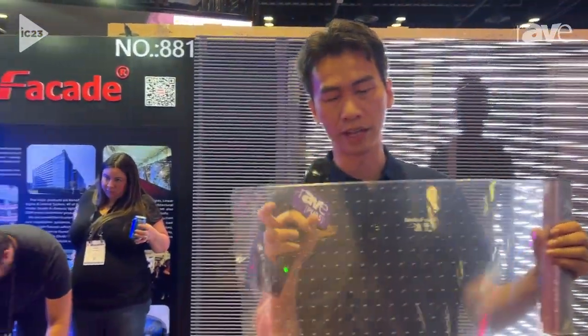Hello guys, I'm Tag. I'm the general manager of the Media Facade and the first time we come to Infocon. I would like to introduce our soft transparent display. We call it Nanoflex.